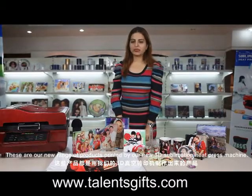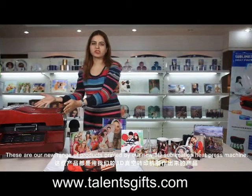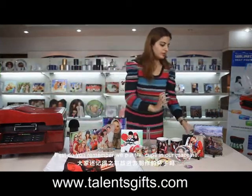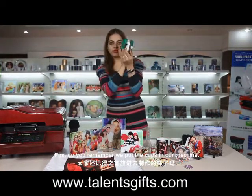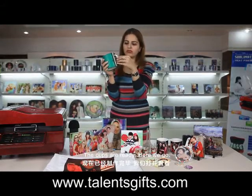These are our new range of products printed by our new 3D sublimation heat press machine. We put the cups in our machine, and our cups are ready. Here we go.